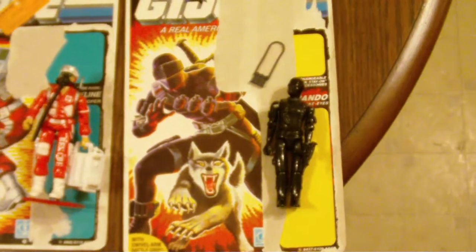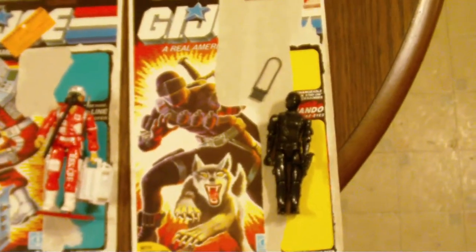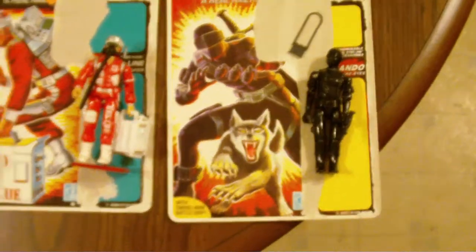The Snake Eyes was actually missing — I know this is not the right file card. This is an '84 file card, and this figure is the first straight-arm Snake Eyes, which is complete. But I just threw them out there like that.